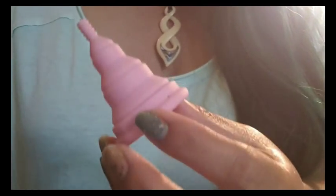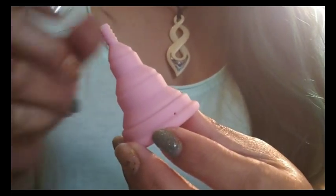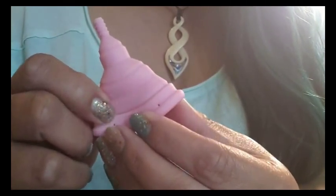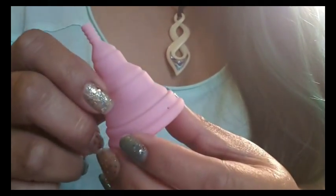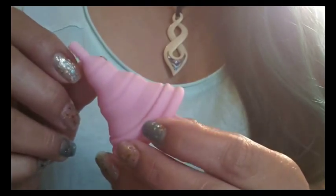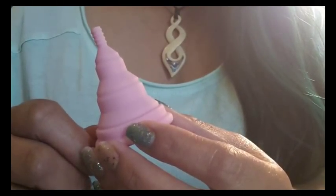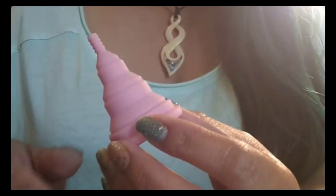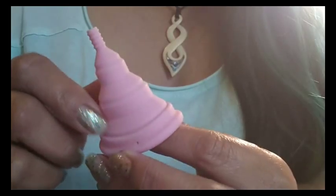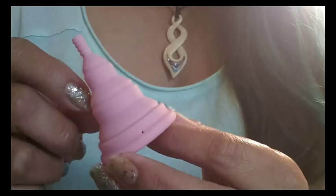Hi again! I'm doing an update on some cups that gave me problems when I originally tried them out — specifically the Lily Cup Compact, which is the smaller of the two sizes they offer. I'm going to be linking this video to the main video where I had originally made my Lily Cup Compact information and review.